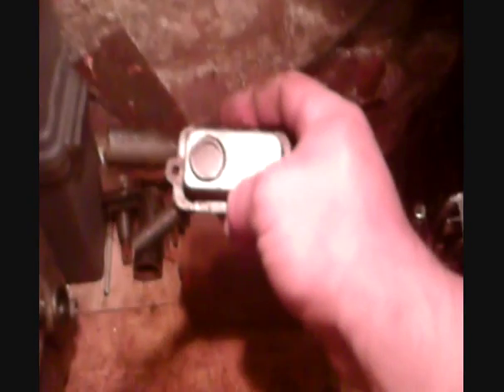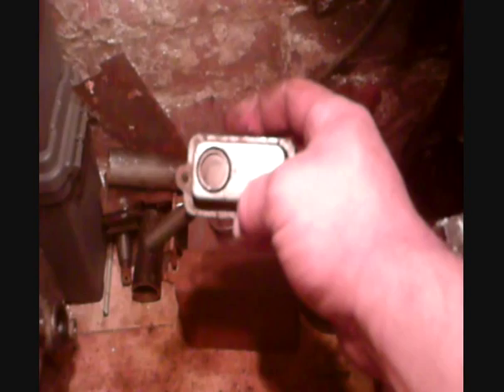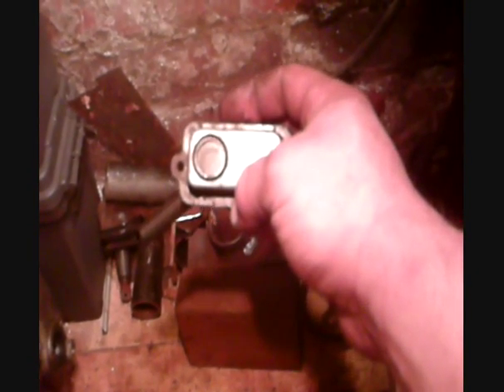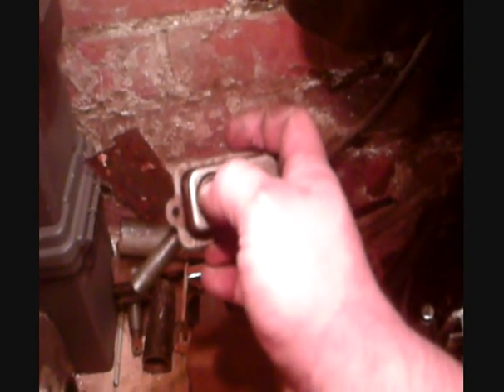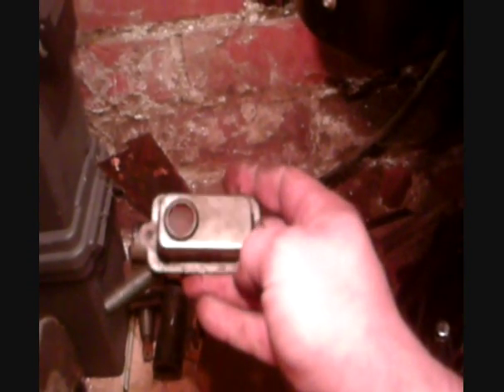Each PCV valve is different — this one is completely different from a ten horse. This one is actually a can stuck onto a plate, but the insides are pretty basic: there's baffling and there's a filter that separates the oil from the air, which collects on the bottom. So when the air gets sucked back in, it does not go through this hole — it gets sucked through these little tiny holes down here, which are the holes that you need to make bigger.